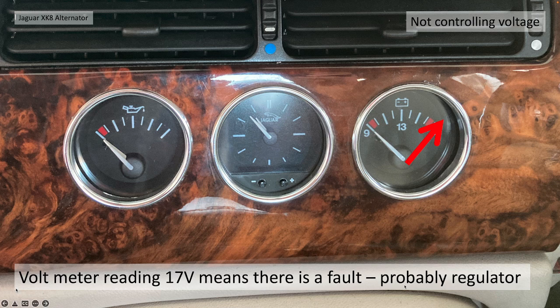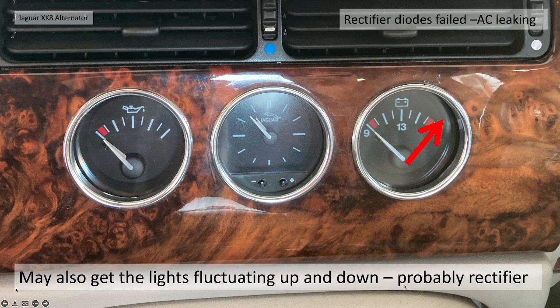Take note of the voltmeter position of that needle. The other symptom you may also get — on top of the needle going over to 17 volts or giving you an error — is fluctuating lights. The backlights of the gauges and the engine RPM will probably fluctuate up and down. This is normally because the rectifier within the alternator has blown — basically the diodes which help the alternator convert AC voltage into DC have actually failed — so it's then leaking AC into the electrical system, which you can imagine isn't great, and hence the lights are fluctuating up and down.